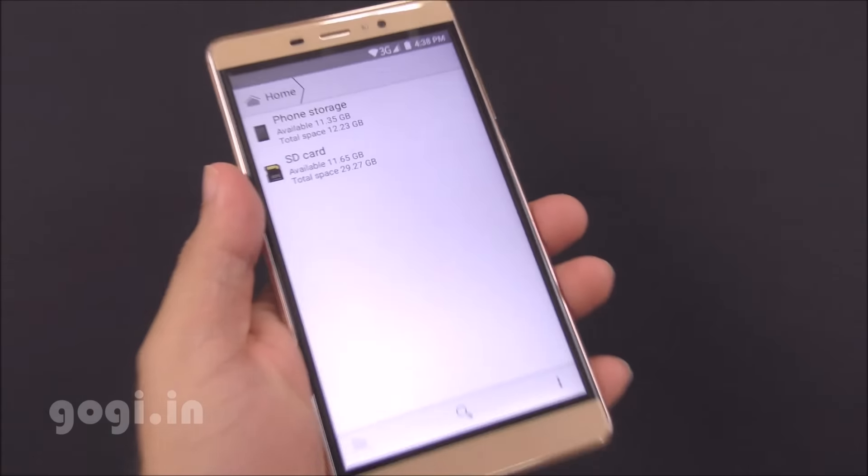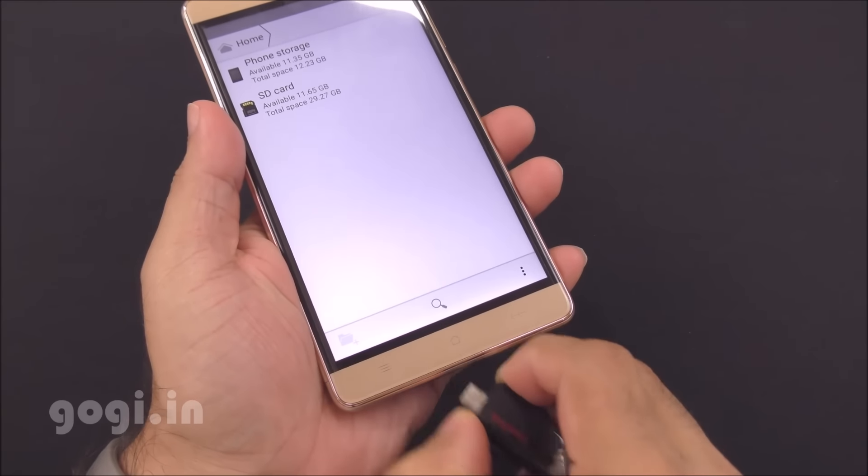OTG does not work. I am not able to access the contents of an OTG pen drive.